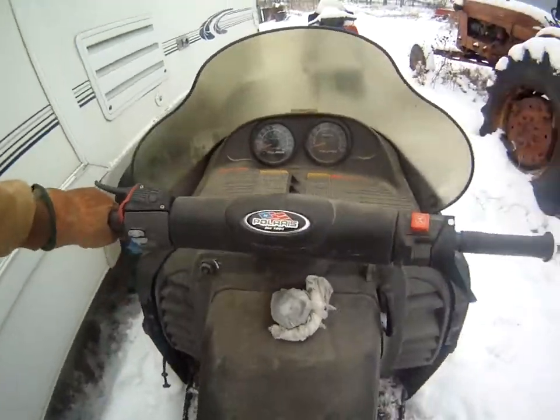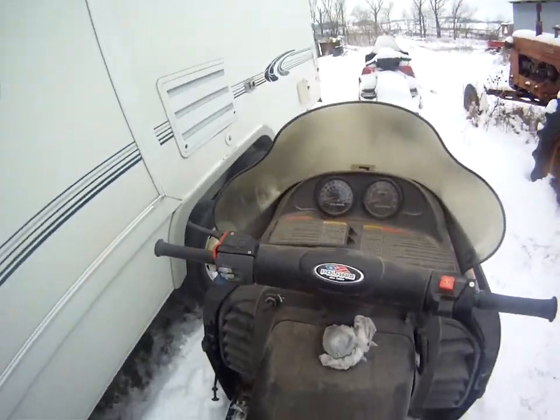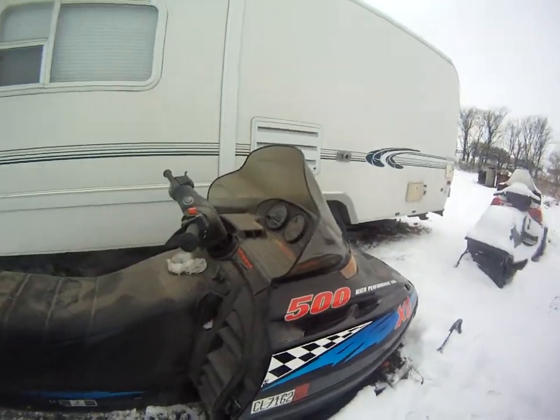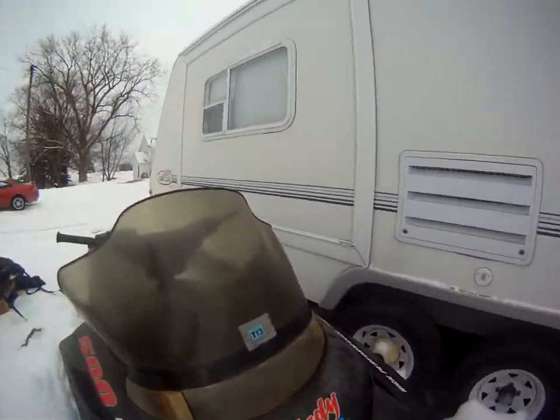Motocross habit — I always ride right back here, always lean, use side-to-side movements. But yeah, that's my 1999 Indy 500 XC. Needs a new windshield, but... yep, stay tuned.